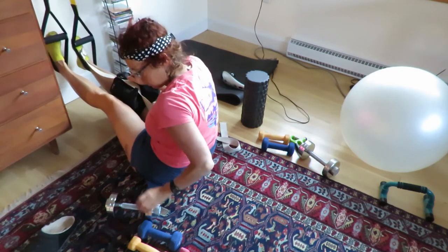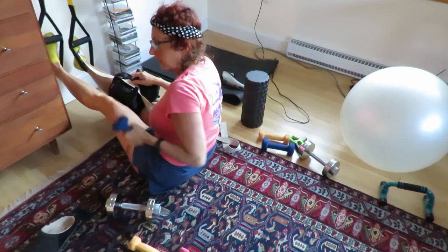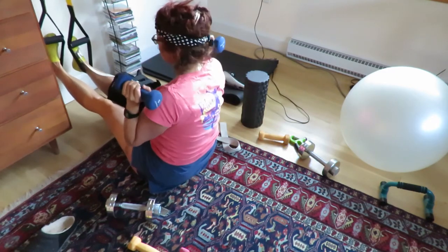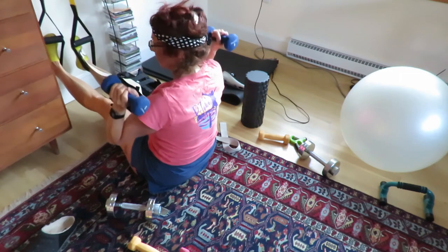And if you want more while you're here, you can also do a little bit working on your posture.